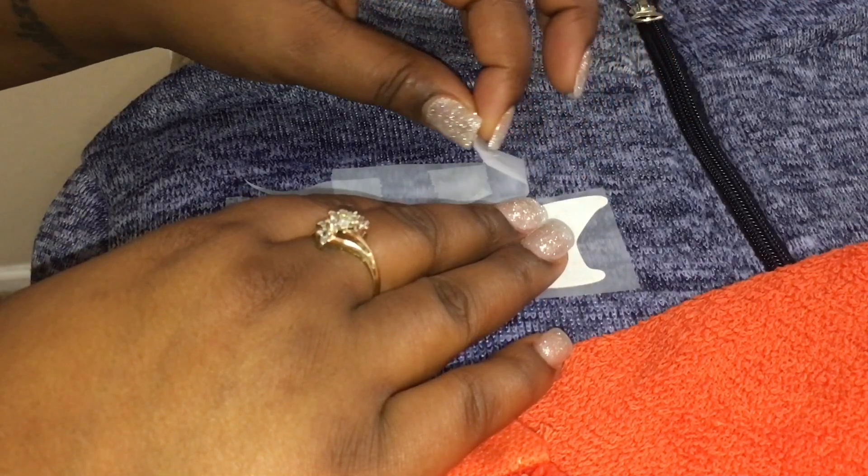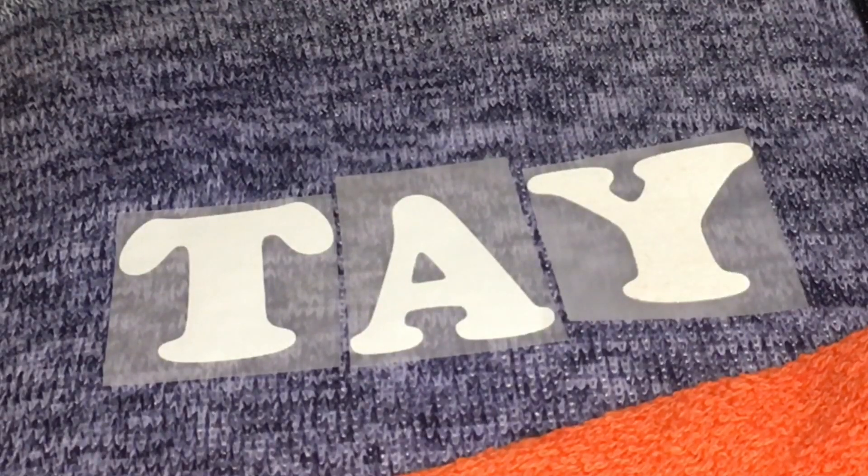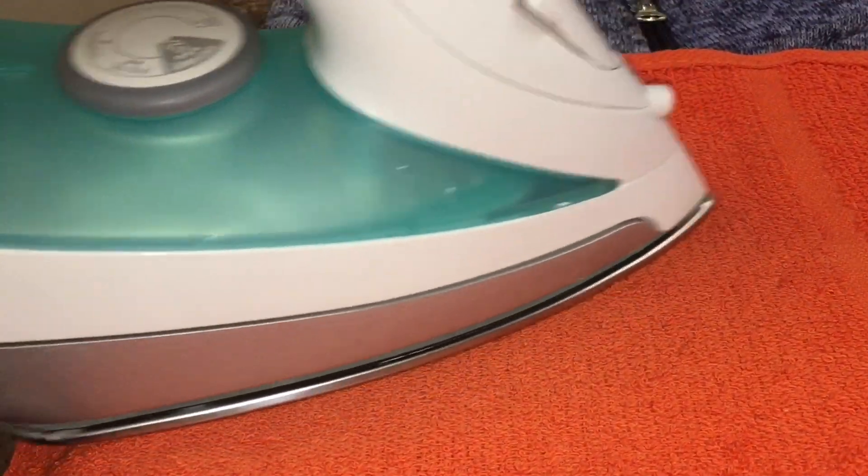After the 30 seconds, remove the tape — as you can see it's perfect. Then put it back on top and iron for another 30 seconds.